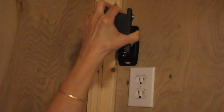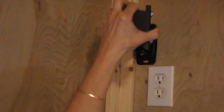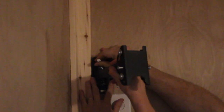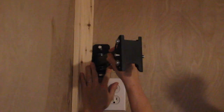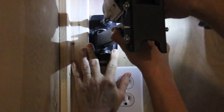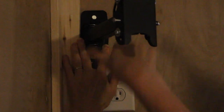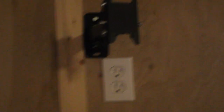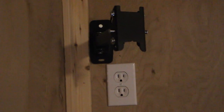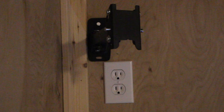Now we're going to put the first screw in. Here goes the first lag bolt — no washer, but that's okay. Now we're going to put in the second one. That second lag bolt alone would probably hold the whole TV, to be honest, but we're going to be safe and do both.